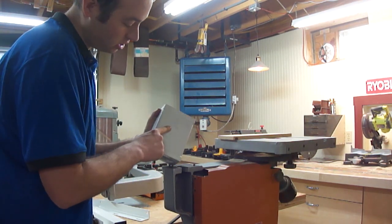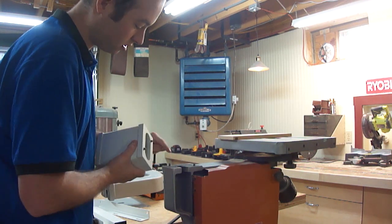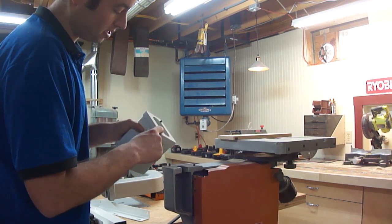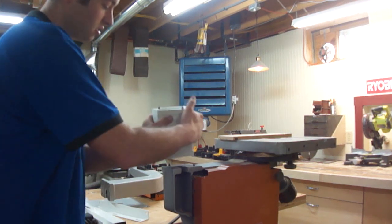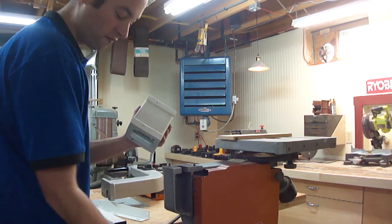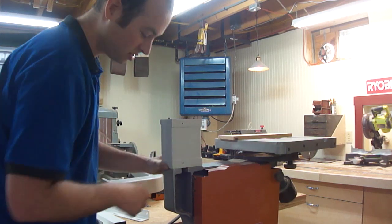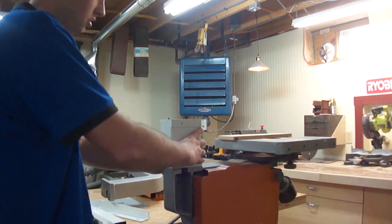Now you'll notice on this thing it says 'up.' It's fairly obvious because we've got pins here and holes here, and pins here and holes on the top of the bandsaw. But that doesn't tell us which way it needs to face. Well, this side has the threaded holes for the switch, so I'm going to assume that means it faces out that way. And look — cleaning out the paint did it. Nice snug fit. We are ready to install the top half of the bandsaw.